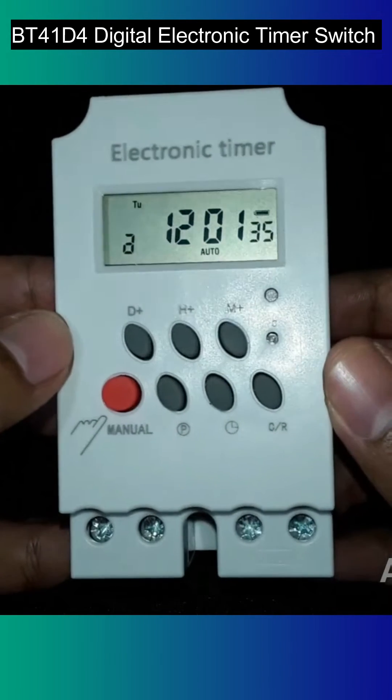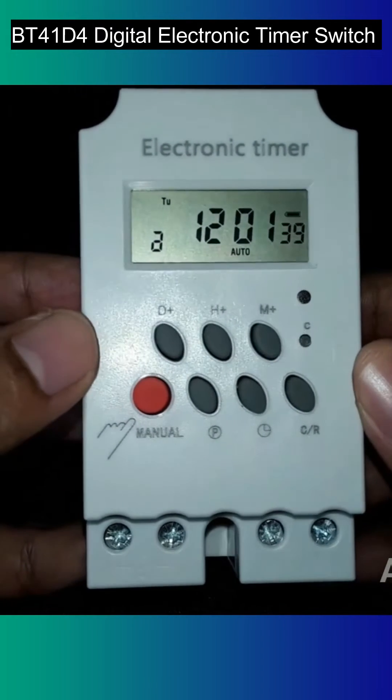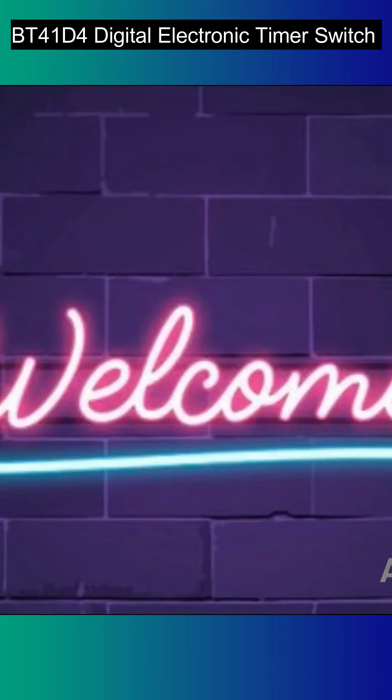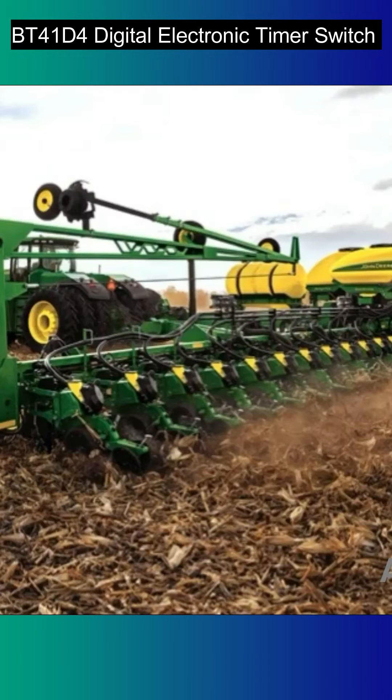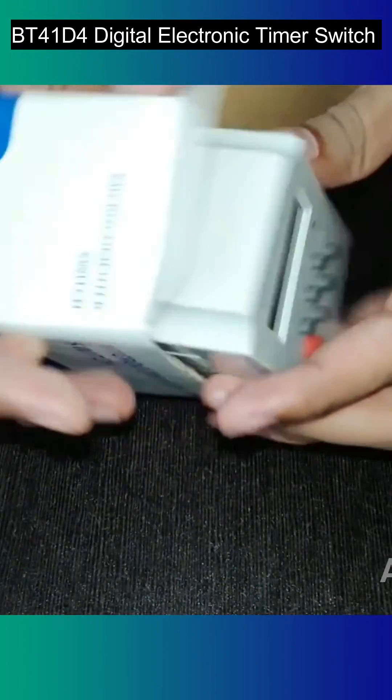This is a 220-volt Black Tea Electrotech digital electronic timer switch. This can be used in places such as production equipment, street lamps, light boxes, neon lights, warehouse ventilation, automatic preheating, agricultural cultivation, radio, television, and many such places.